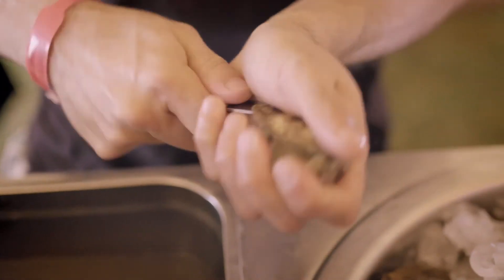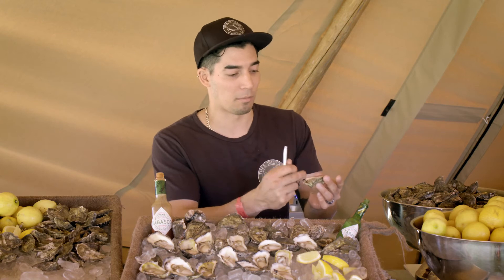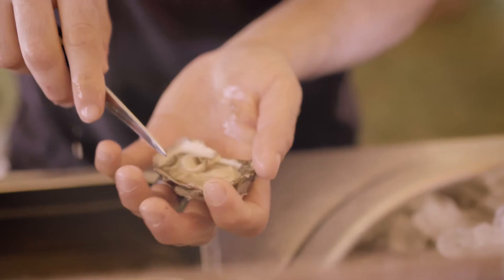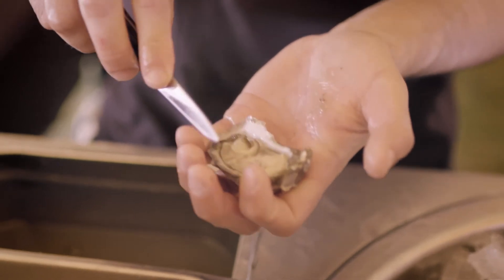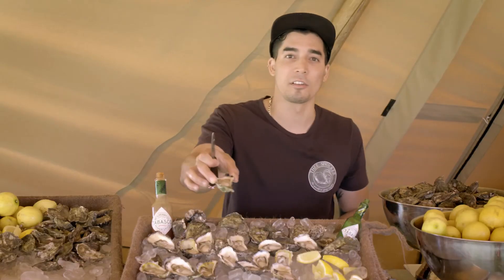Straight in, straight across — just like that. Now that there is the beautiful prime with the oysters. That's what you're going to taste, so we're going to keep that in there. I'm just going to carefully remove it from the shell, cutting it off from the adductor muscle and attaching it just like that.